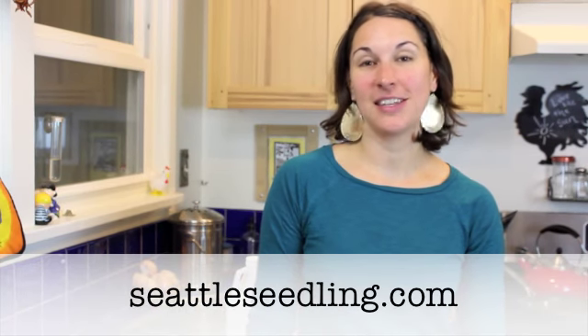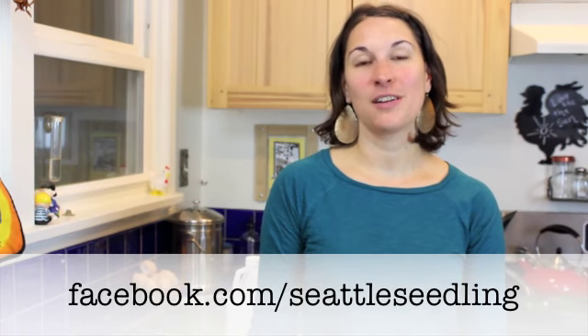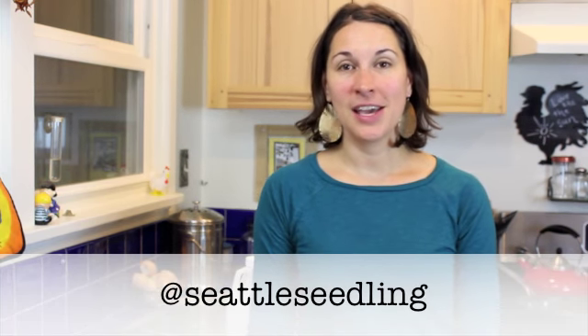So that's what I have for you today, friends. I hope you'll check out my blog at seattleseedling.com. You can follow me on Facebook at facebook.com/SeattleSeedling and on Twitter at Seattle Seedling, and you can subscribe to my YouTube channel for all the latest videos with tips on how to make your garden grow. I hope you'll tune in next Monday, friends — have a great week.